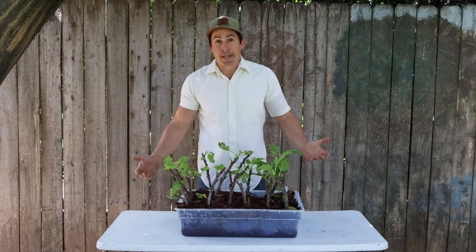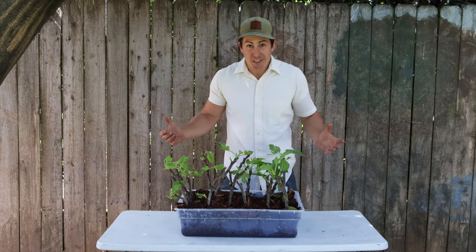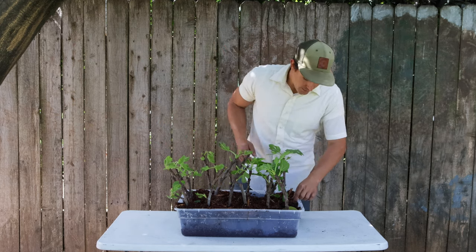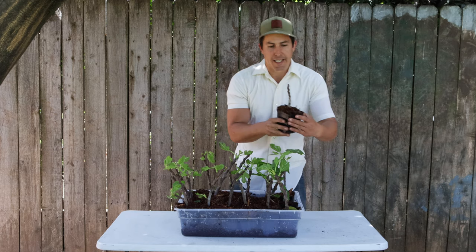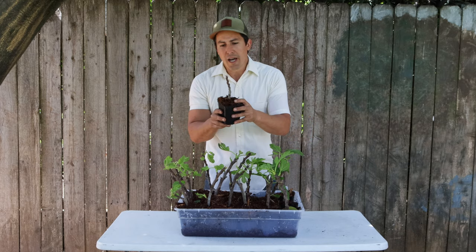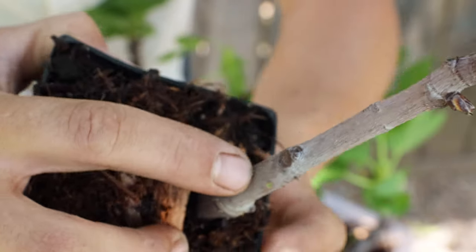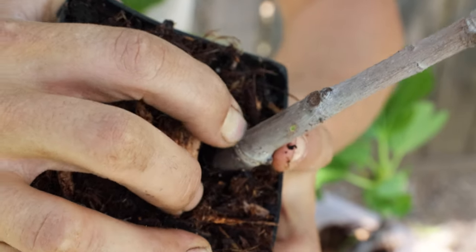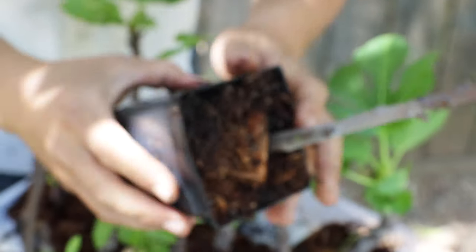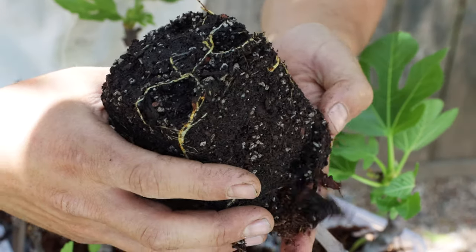It's been a couple months, and those sticks have turned into trees. What's most exciting is every single one of these has rooted. At first glance, it looks like some of them maybe didn't because they're not leafing out like most of them are. But I can see that the top part of the stem has died back, and below that, if I just scrape the bark, I can see that it still has some green underneath. Furthermore, if I take it out of the pot, you can see all these roots.